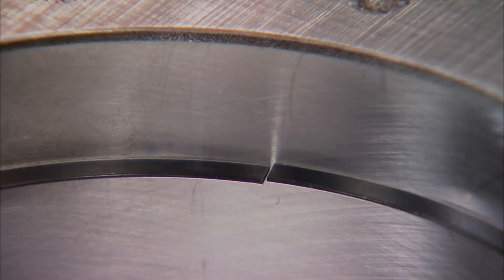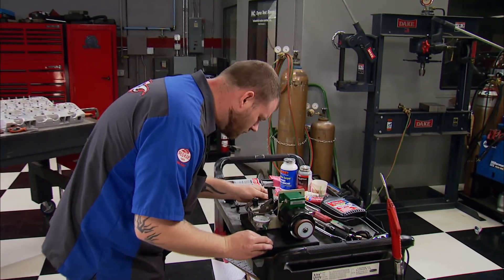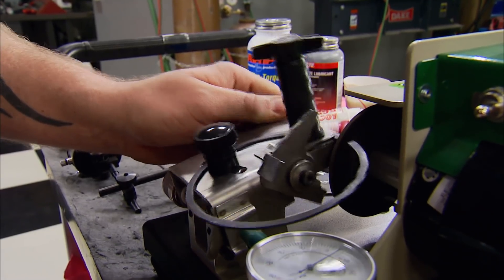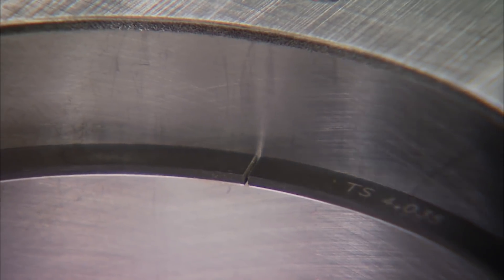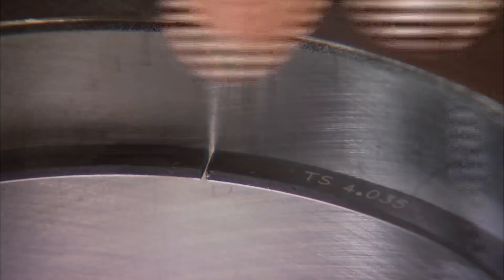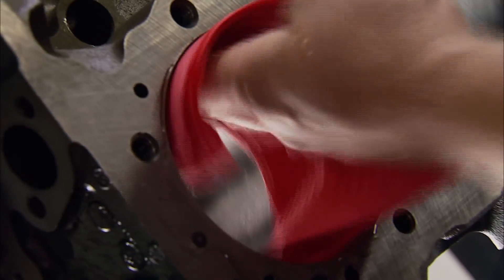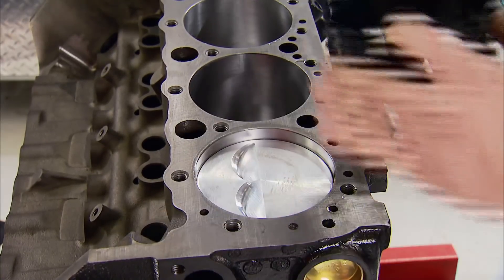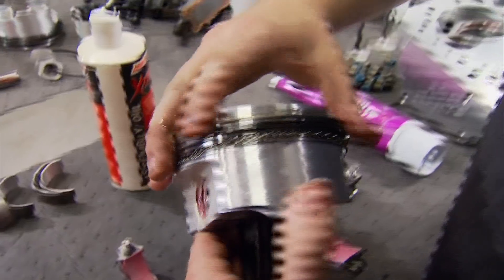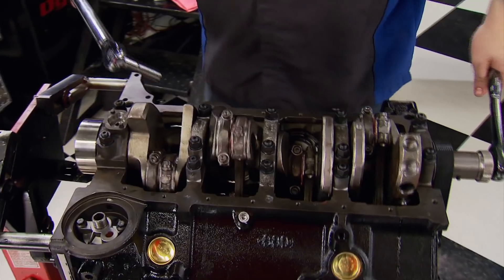The rings from Total Seal are a plasma moly 1/16, 1/16, 3/16 package and need to be file-fit. The oil rings are fine but the scrapers need help. We've been dying to use this ring filer from Goodson — with a gauge-adjustable guide, it takes the guesswork out of how much you're removing. I still take a little off at a time because you can't undo what you've already done. With rings on, cylinders pre-lubed, and number one in the hole, we can degree our cam to the cam card specs: 102 degrees straight up.